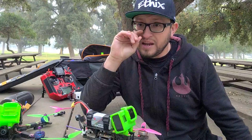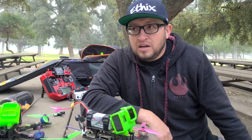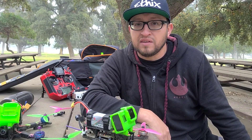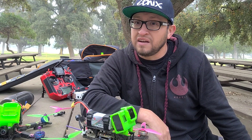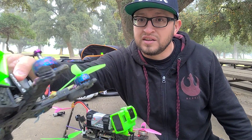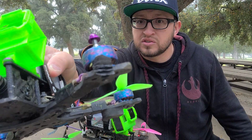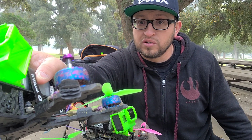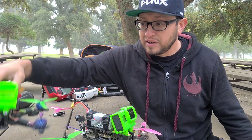And they have outlasted two reverbs, a couple of Gepard C frames, a couple of iFlight frames — I think almost eight frames total on the same set of motors. You can see the splintering on the Source One, and I still have no vibrations in the motors at all.